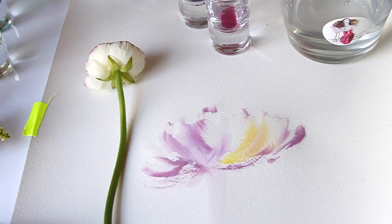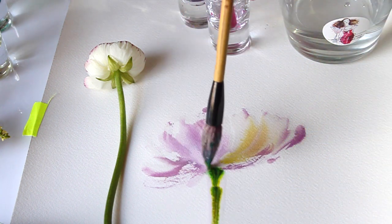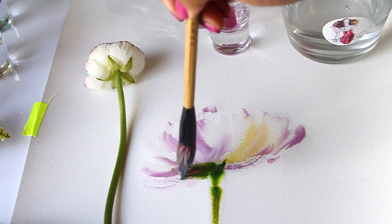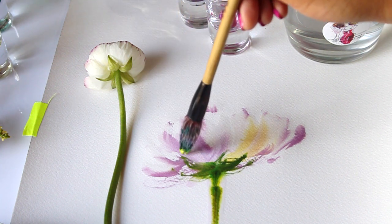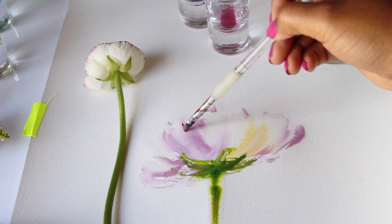This brush I'm using — I'll leave a link in the description box below — is a calligraphy brush made out of goat hair, so it holds a lot of the substance and ink. For the stem I'm using an acrylic ink in green and mixing it with the Chinese watercolor, which gives a premium texture and a lot of definition.